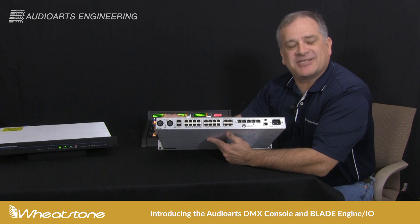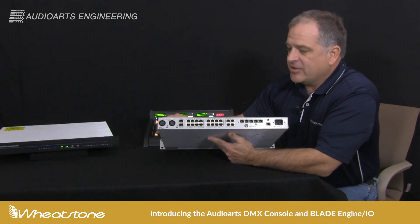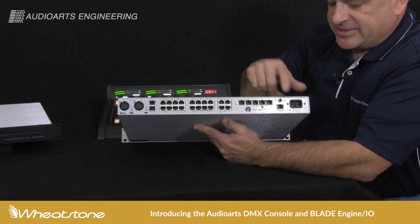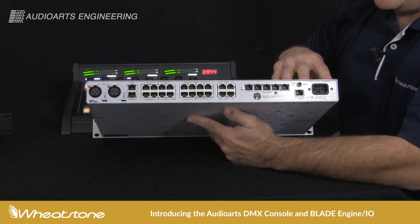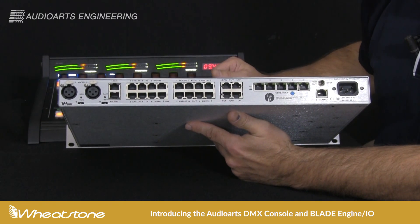I'm going to talk to you about the DMX engine, our WheatNet IP console blade for DMX. Just like every other blade in the WheatNet system, it's got a gigabit Ethernet link and an onboard power supply. This particular one is paired with a DMX 8 or a DMX 16.